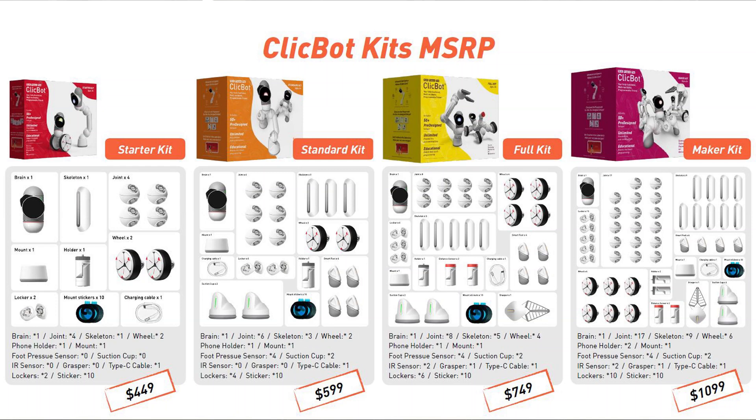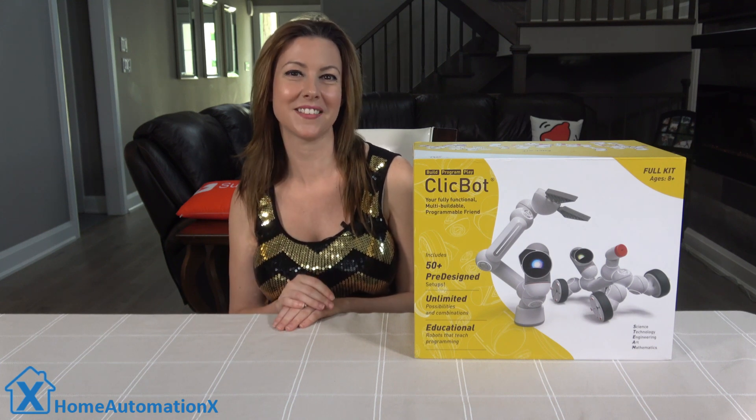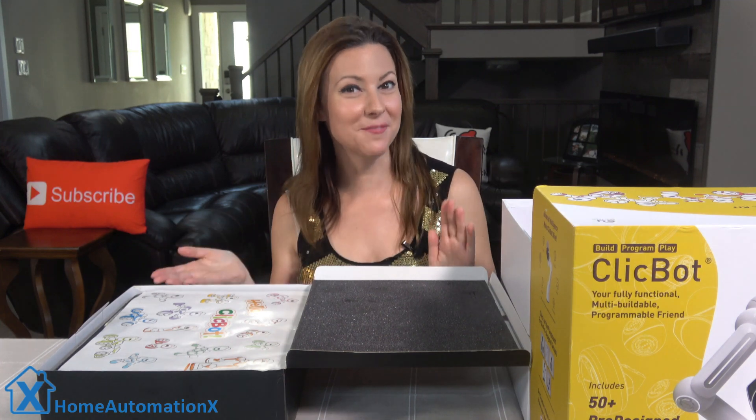The ClickBot comes in four different configurations you can order: a starter kit, the standard kit, the full kit, and the maker kit which comes with more pieces. The full kit comes with two boxes of parts for you to build your own robots. Now I'm going to show you what's inside the first box.